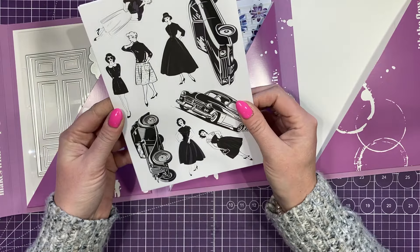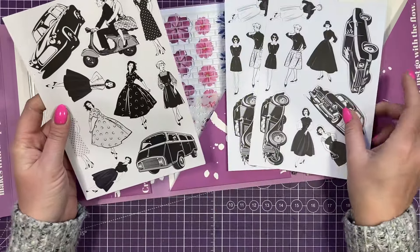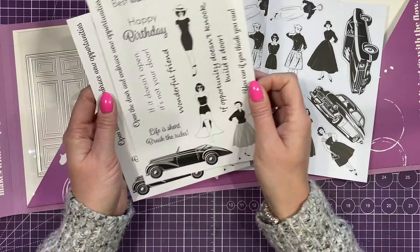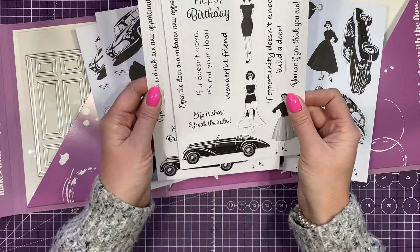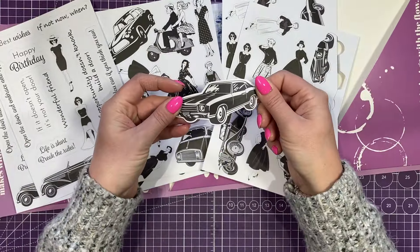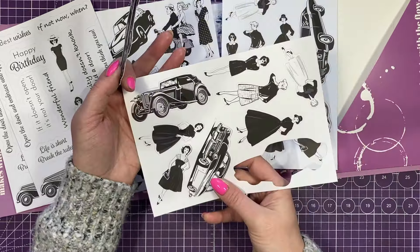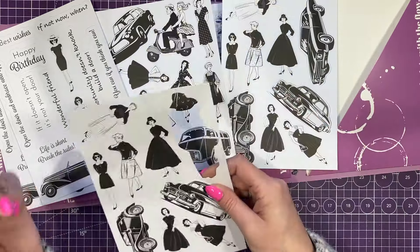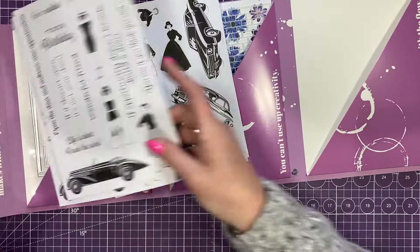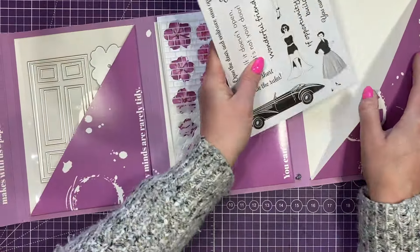And then you've got these 1950s inspired images — two of that style, two of this style, two sentiments — and they're all pre-cut for you. They all pop out really easily. So these you can colour in and add your inks to them. I love the ladies. I kind of sometimes wish that we still dressed like this — not that I don't love my jeans and jumpers, but there's just something elegant and gorgeous about it. Anyway, I'm completely digressing!